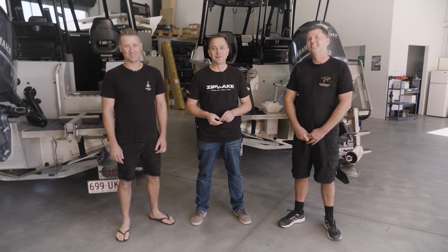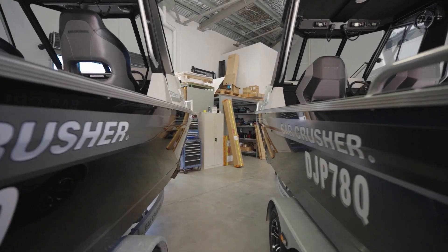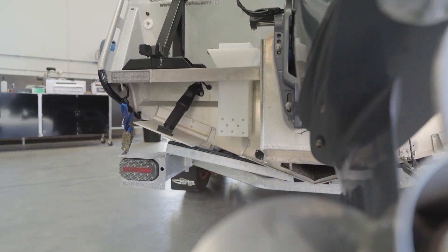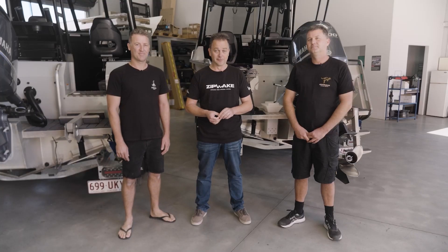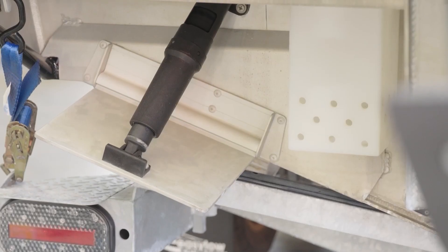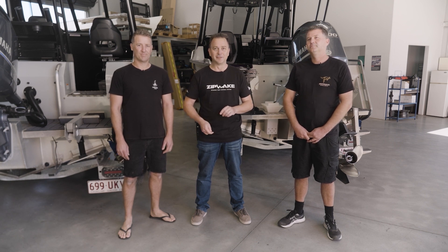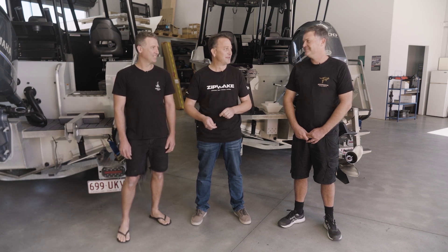Hi, I'm Peter from the AMI Group. We're the Zipwake Distributor for Australia and South East Asia. Today we're here with Dave and Mark, two brothers that own identical boats. They're both currently fitted with trim tabs and what we're going to do, with this unique opportunity, is upgrade one boat first with Zipwake Dynamic Trim Control and leave the trim tabs on the other, then take them both out for an on-water test — Zipwake versus trim tabs. We just need to decide which boat we're going to do first, so we'll flip a coin.